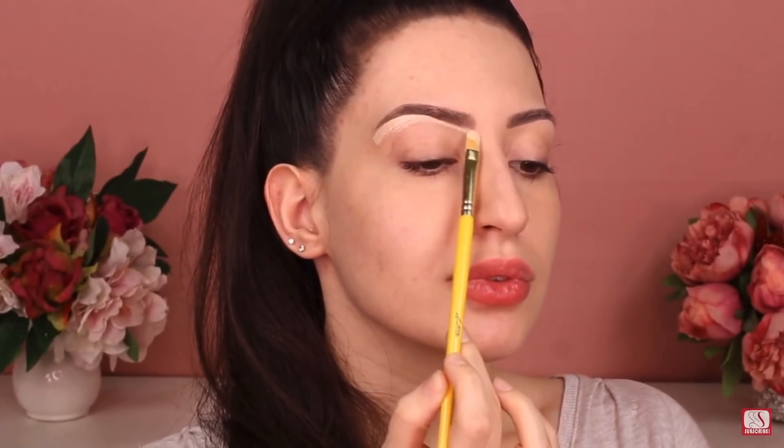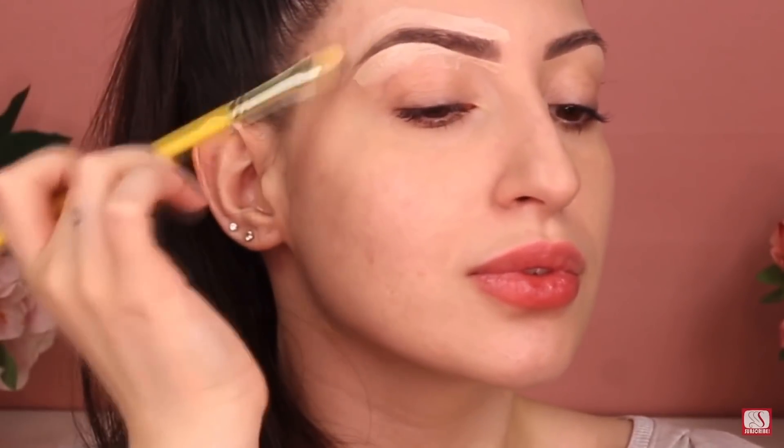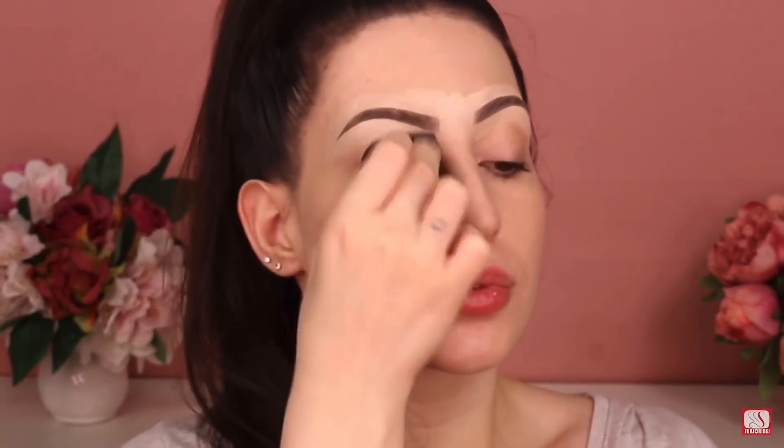To begin, I'm gonna contour my brows first using a concealer. Today I'm gonna use a full coverage concealer and also a concealer brush. This will help me to define my brows more and also not make it look too harsh when I define my brows using pencil or any eyebrow product. The next step is to blend it out using a damp beauty blender.